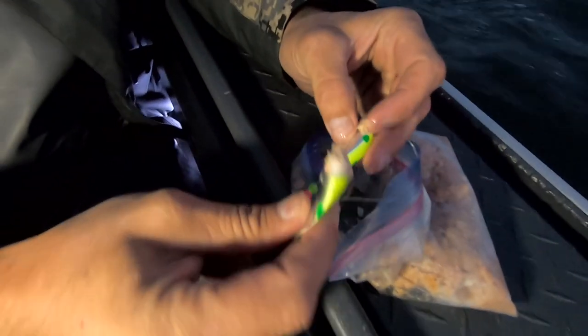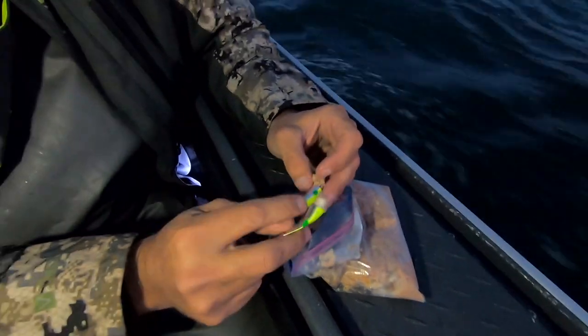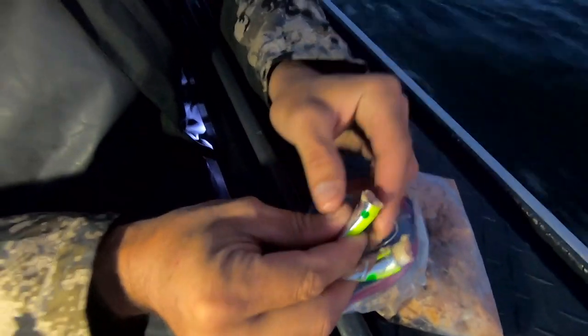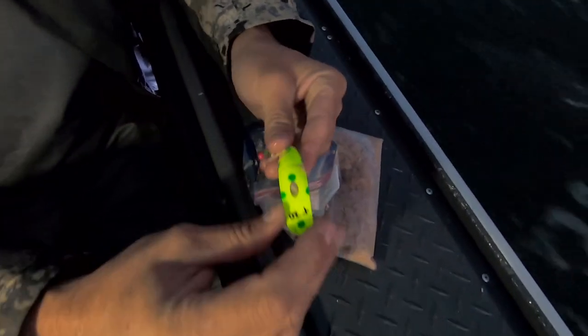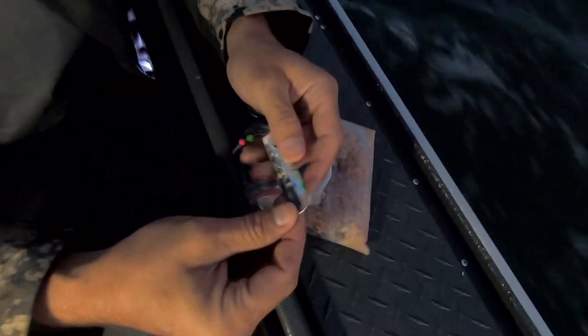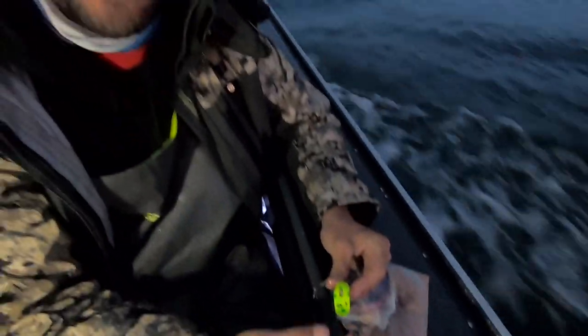Pretty simple process here — I stuff the front of the lure until I have a little bit protruding out the water hole, then fill the back. I don't stuff it super tight, just tight enough to push the two pieces back together. I like to watch it kind of ooze out the bottom — when you see juices coming out, that means you've got enough bait in there pushing the scent out. The water will push through and filter that scent out through the scent ports in the back. I have this one rigged to run clockwise; if I don't get bit I may switch to the other hole.